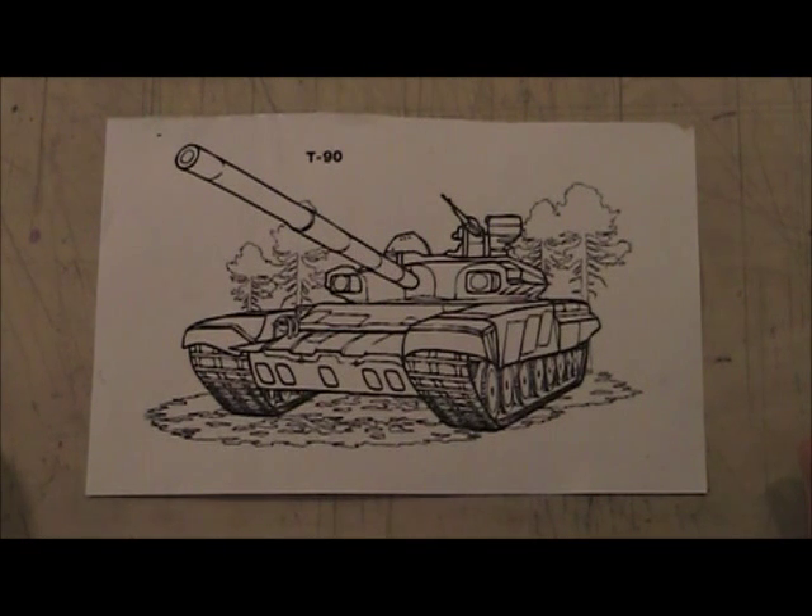What I showed you was different ways to use your marks to make it look like it's a piece of metal, hair, tree, or something like that. So I'm going to do a couple of demos for you guys so you can get a better idea, and maybe you can even follow along.